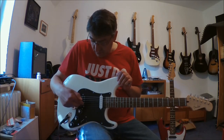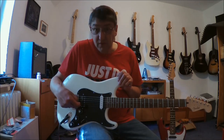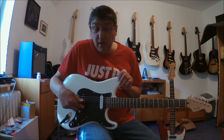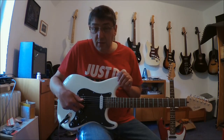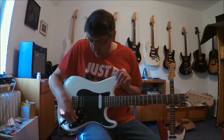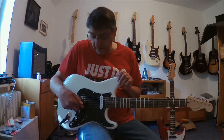The four-way Telecaster switching is only on the Bridge pickup. In position 1 we have the mini Humbucker alone. In position 2 Humbucker and Single-Coil parallel. In position 3 Single-Coil alone. In position 4 both together serial.